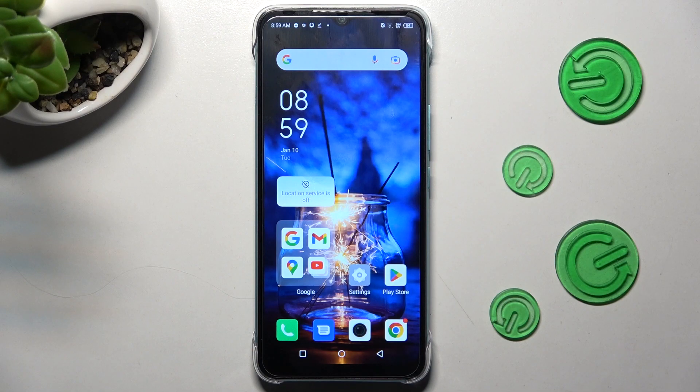Hi! In front of me is an Infinix Hot 20i, and today I would like to show you how you can clean the storage of this device.